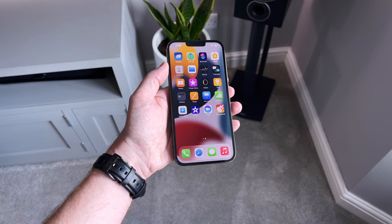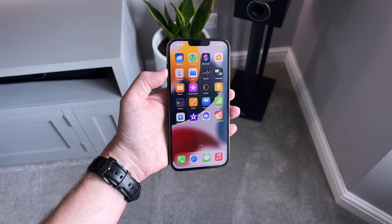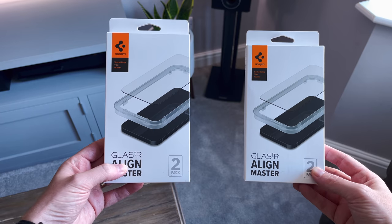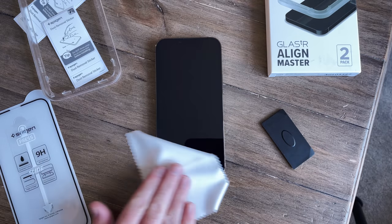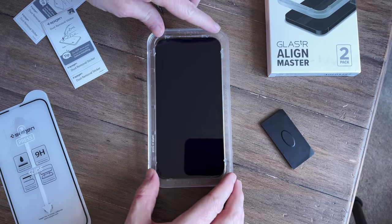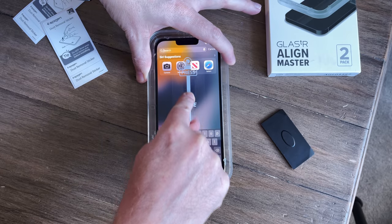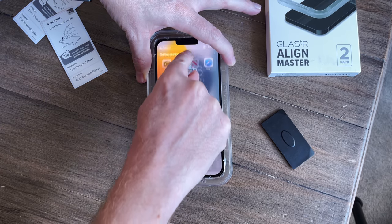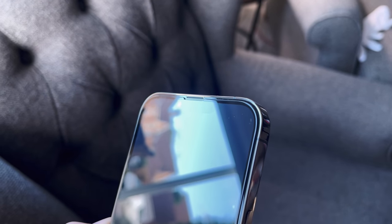I always add a screen protector to my phones — the only year I forgot, I scratched the screen on day one. The ones I've gone for are the Spigen full screen coverage protectors. They're really easy to fit — just line up the plastic case over the front of the phone and you get a 100% perfect fit. I've dropped a link in the description; I wasn't sent these, I actually went ahead and bought them.